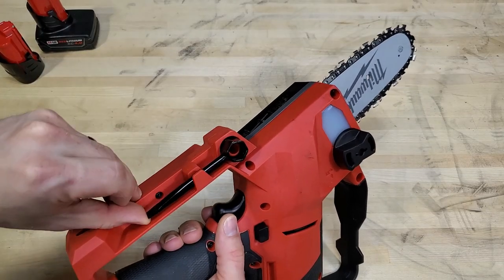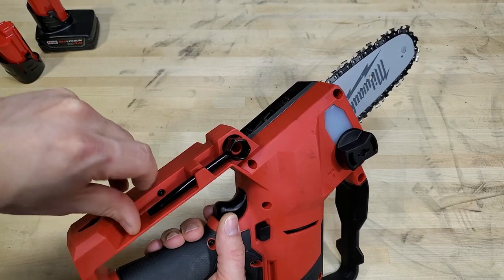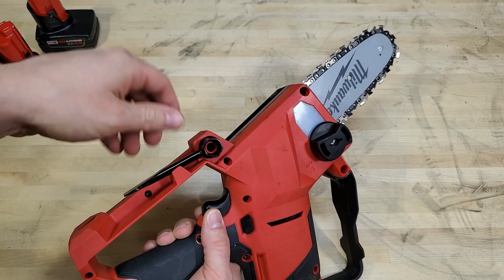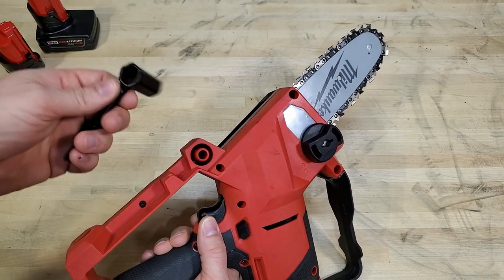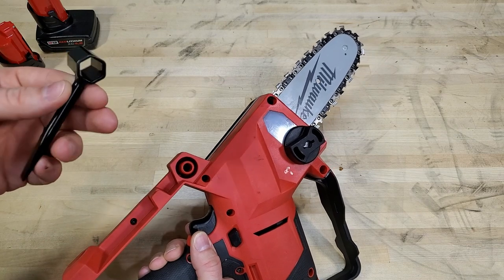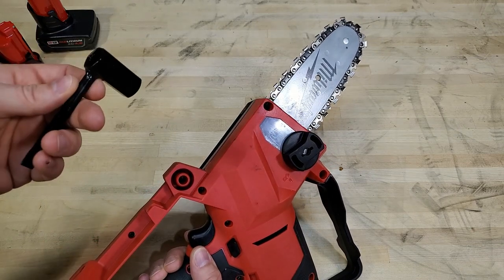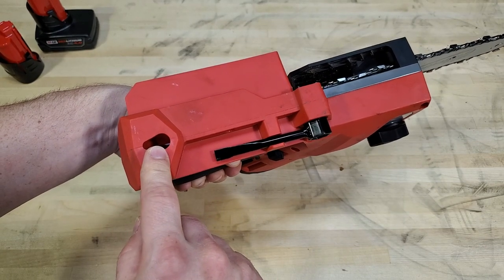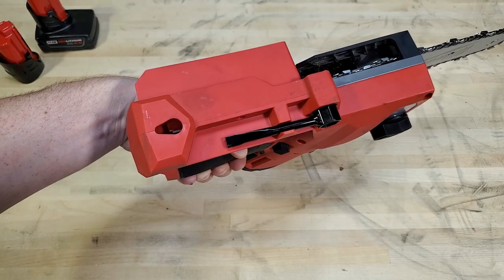On the bottom you've got the scrench with onboard storage, and it's pretty firmly held in — there are two motions required: you pop it out and then pull it out, so it's really secure and won't fall out without you noticing. You've also got a keyhole slot here, so if you want to hang this up in a garage or shed when you're done cutting, it fits a standard screw.